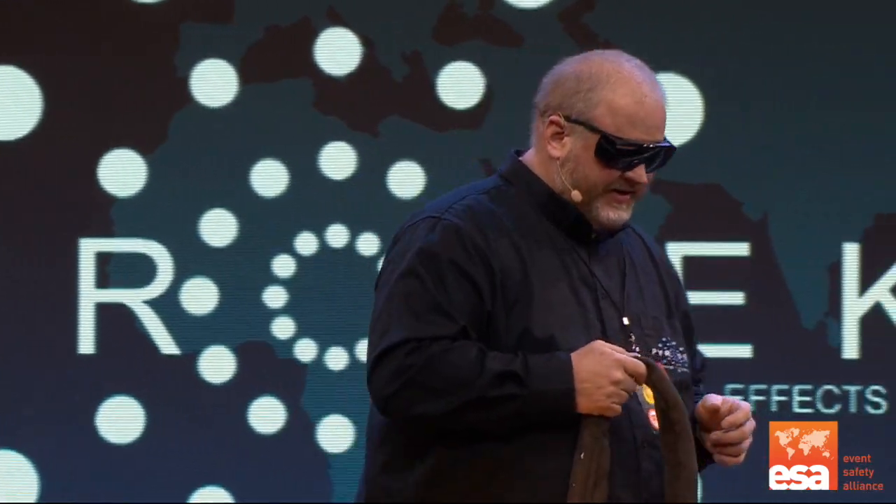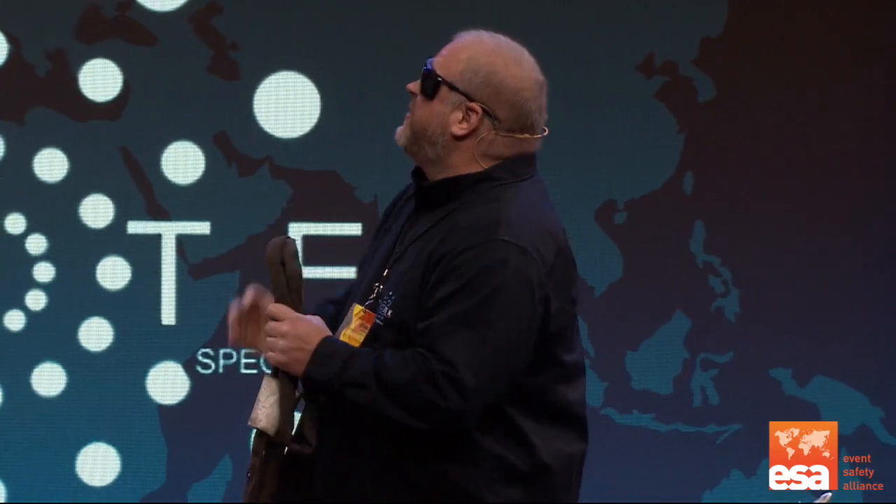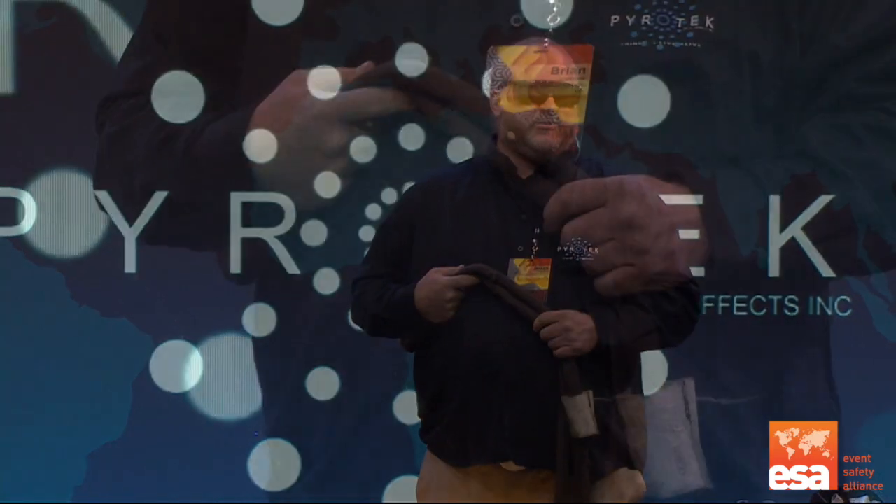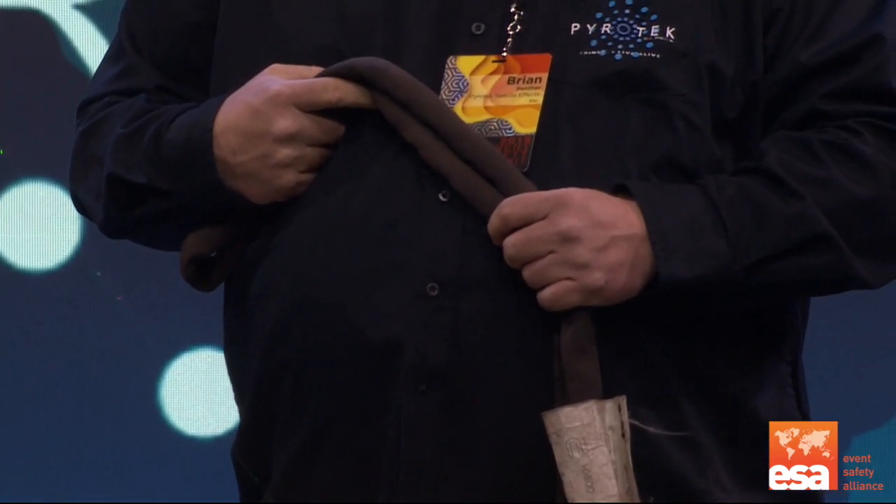Let me put on my laser goggles. Can I have a laser beam, please? What you see here is a 20-watt laser beam, and I'm going to show you just how quickly a laser can compromise a span set.